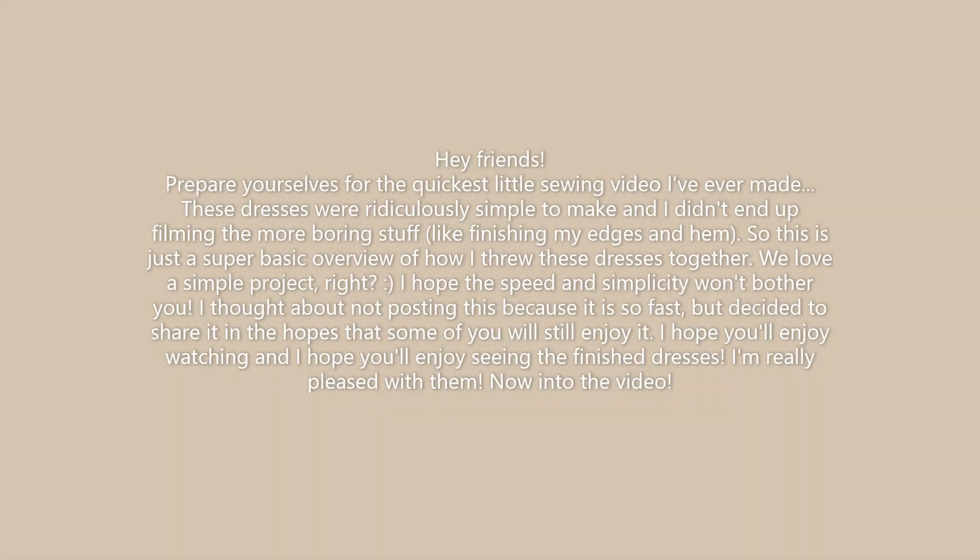Hey friends! Prepare yourselves for the quickest little sewing video I have ever made. These dresses were ridiculously simple to make and I didn't end up filming the more boring stuff like finishing my edges or doing the hem, so this is just a super basic overview of how I threw these dresses together.